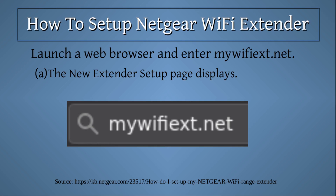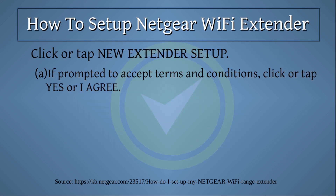Launch a web browser and enter mywifiext.net. The new extender setup page displays. Click or tap 'New Extender Setup.' If prompted to accept terms and conditions, click or tap 'Yes' or 'I Agree.'